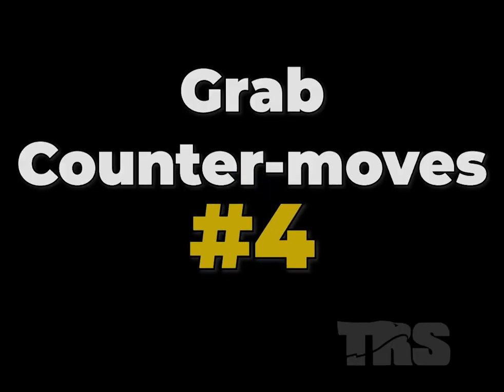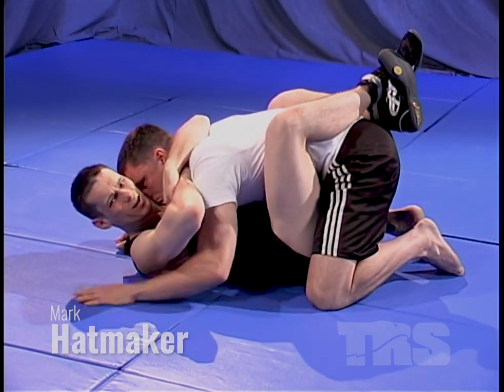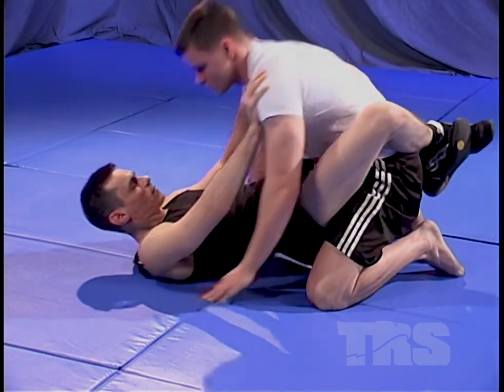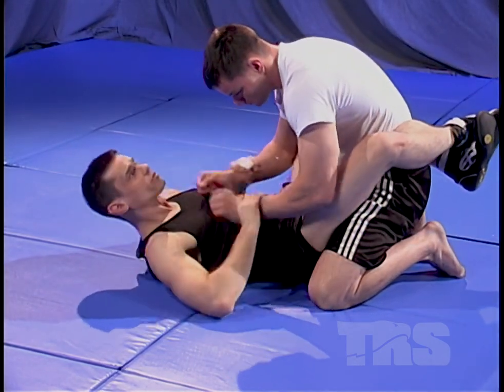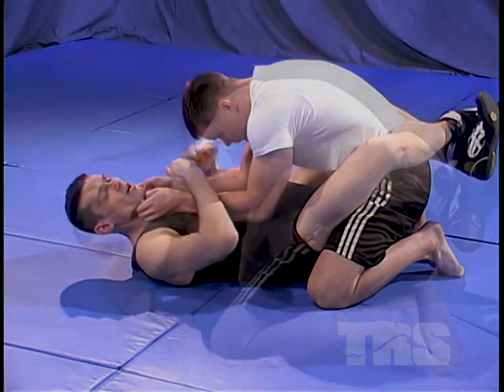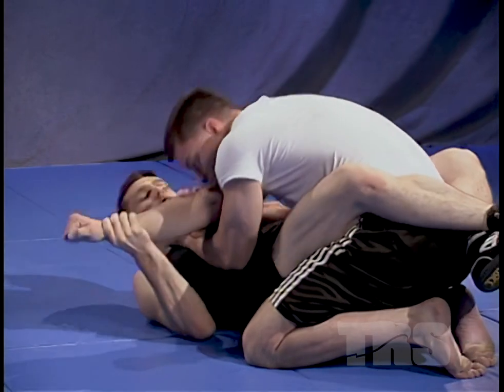Grab counter moves number four. My arm — pull him in tight, hook him in, pressure in. Another way I can take him out from here, if I've got any kind of control of his arms at all — his arms are at my chest, against my throat — I'm going to knock one arm across his body. I'll push away with my hips, control an arm by pulling it or knocking it across.